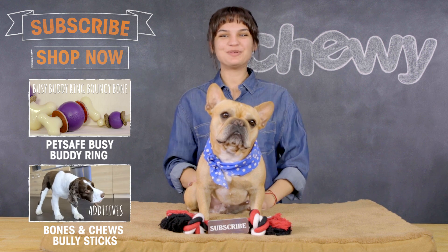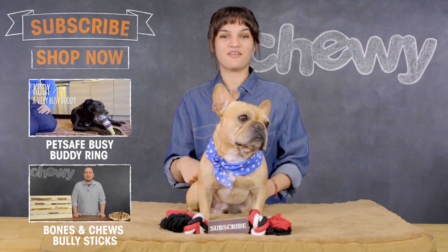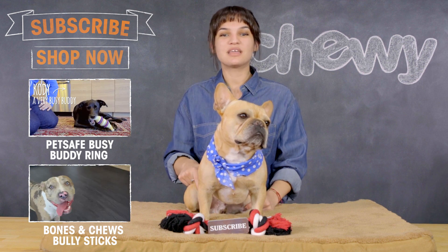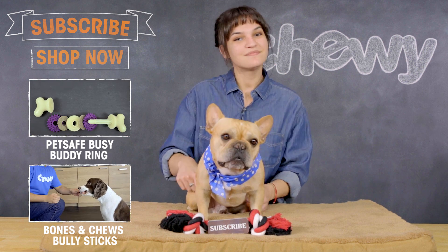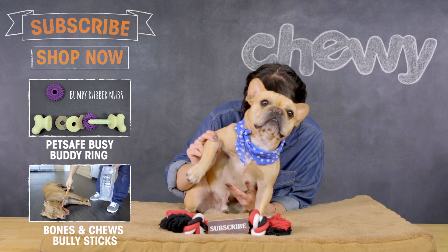Hey Internet! I hope you enjoyed this video. If you want to see more of this, make sure to check out our other stuff. We're uploading fun new content all the time, so be sure to subscribe to our channel. Go ahead and subscribe. Do it now.